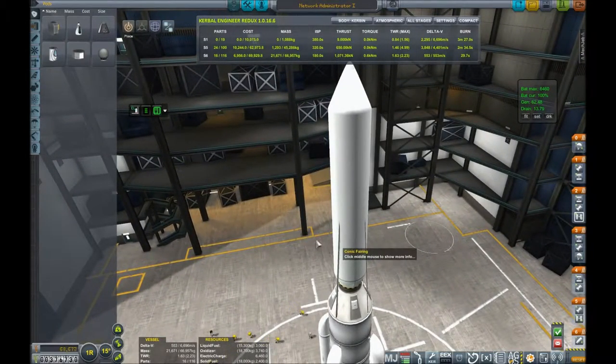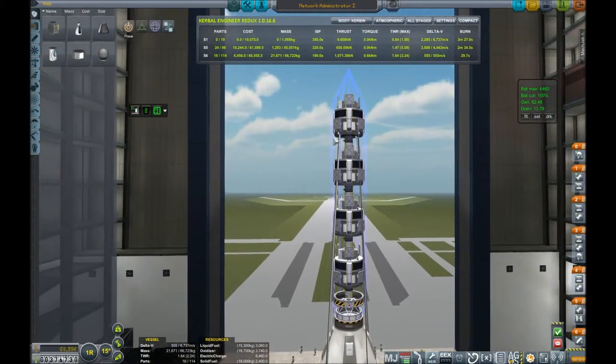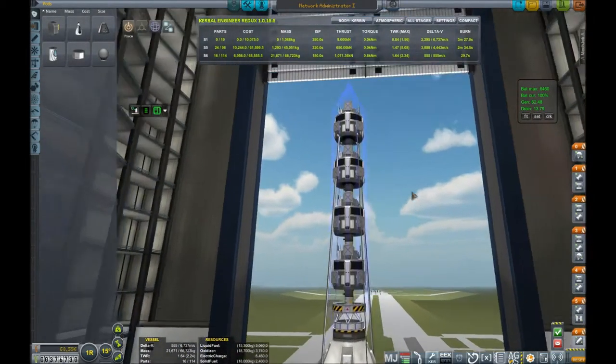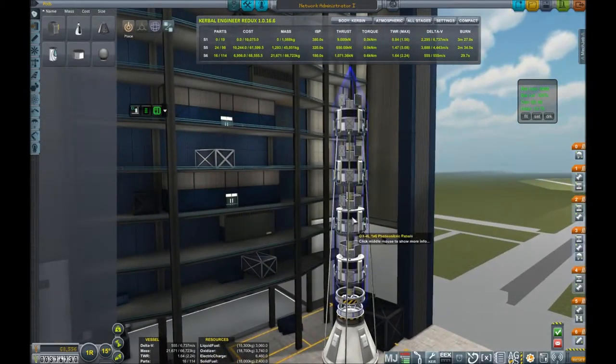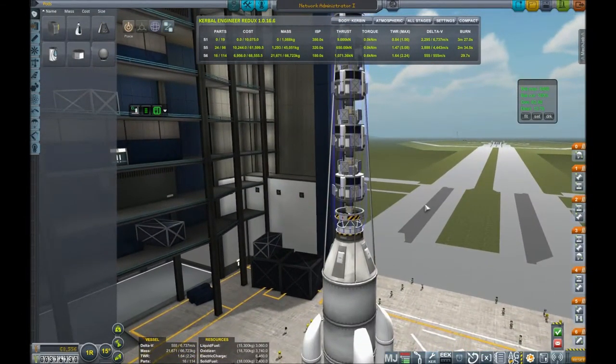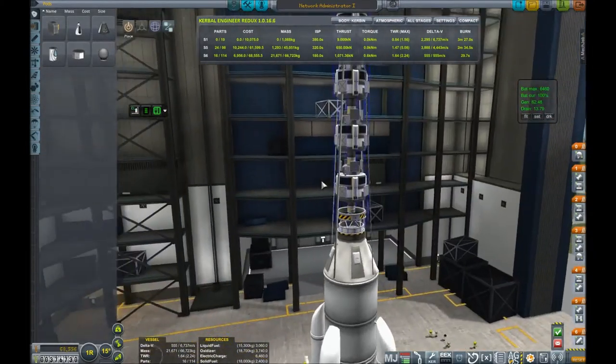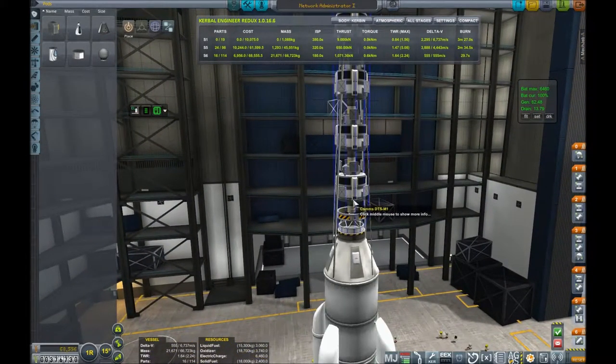So if we take off the payload fairing, we can get an idea of what's going on. We have four little satellites. They have a small fuel tank, four comms DTS-M1s, a whole bunch of little tiny photovoltaic cells, and a little itty bitty engine. Now this mini aerospike — it comes from the sounding rockets. It's a sounding rocket motor.